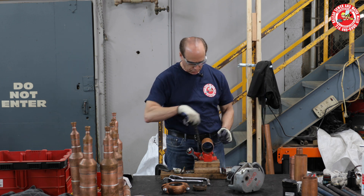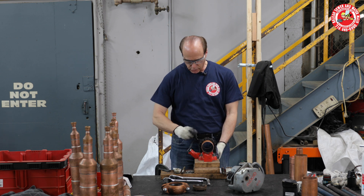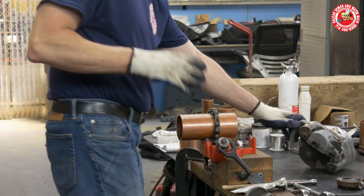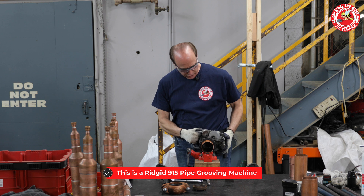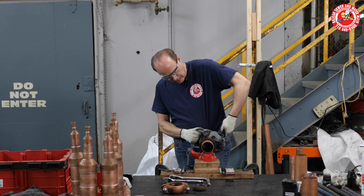I'm going to vice up this three-inch piece of pipe. This is a super easy skill to learn. Vice up the pipe. I'm going to take my Ridgid 915 and place it flush on the end of the pipe. I'm going to hand tighten this nut.